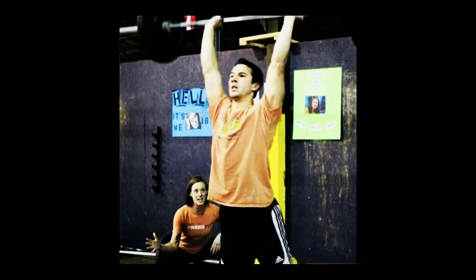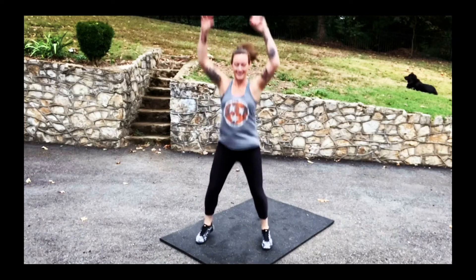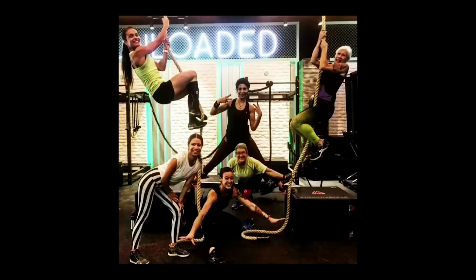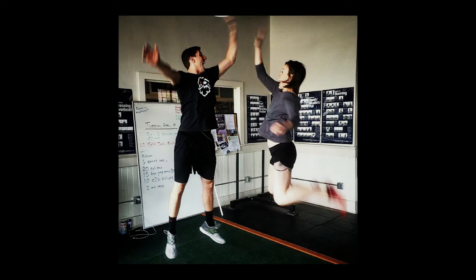I'm Erin. After over a decade of being a CrossFit coach and personal trainer, I ditched the gym for workouts at home. But even for a fitness instructor, working out alone can be tough. So I invite you to work out with me.